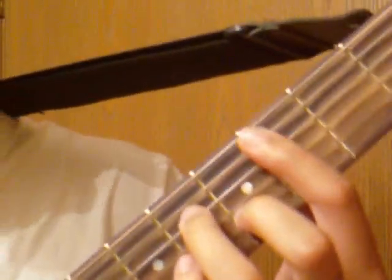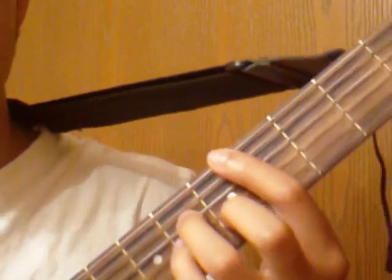That's basically the whole song — just 3 chords. So it sounds like this.